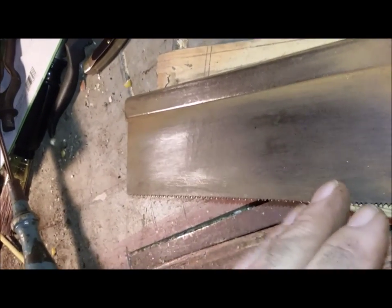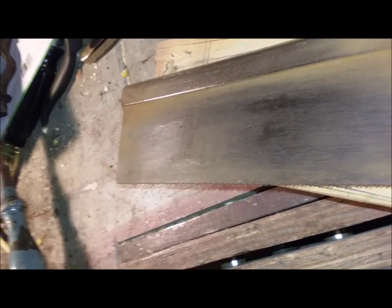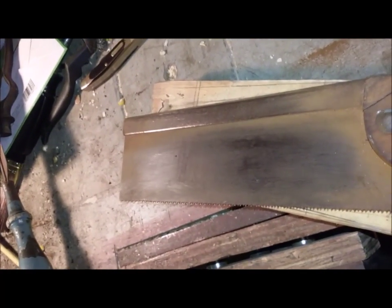I'm going to get out some wet and dry sandpaper, put some mineral spirits on it, and get a good pad and go at this thing — see if I can bring back that etch on the plate. It's not going to be anything wonderful, but it's interesting to know the history on the saw.